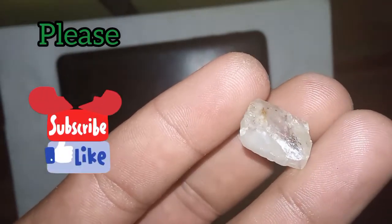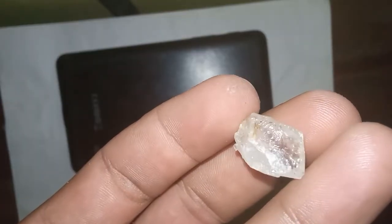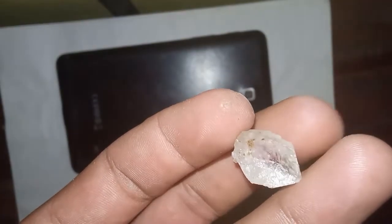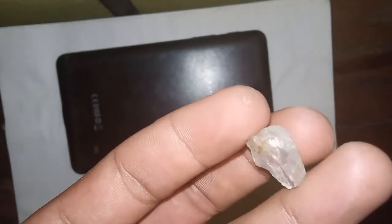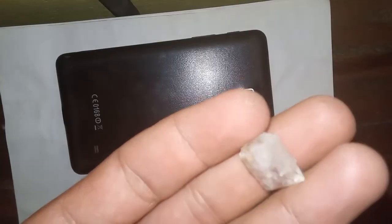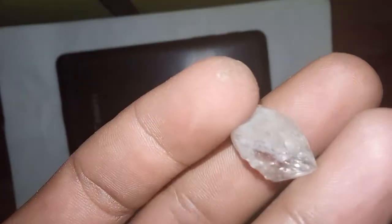Testing the hardness of raw diamonds at home. Diamonds are among the most valued and attractive gemstones in the world, renowned for their exceptional hardness. Hardness is one of the primary characteristics that distinguish diamonds from other gemstones. But how can individuals test the hardness of raw diamonds at home in a safe and effective manner? Here, we outline some common methods.